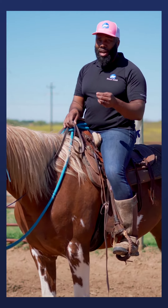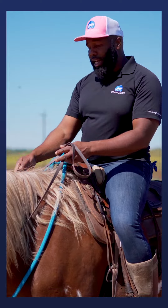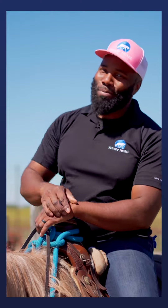But if your horse at home isn't responding, after I squeeze with my leg I go straight to a cluck or kiss, and if that didn't work, take that lead rope and give them a tap to give them clarity that you're going to keep asking until they go forward. If you like that tip, then follow for more.